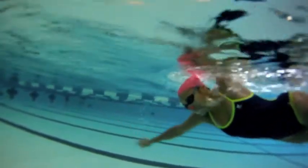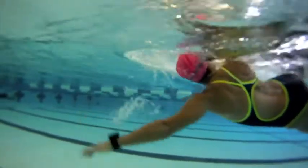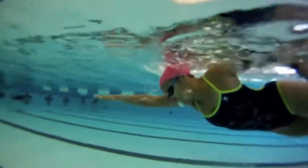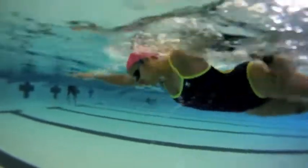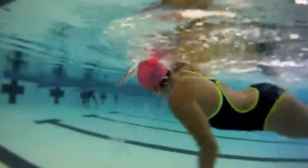Nice body rotation, nice high hip, nice high shoulders. That head should not be traveling back and forth when we turn — it should always be hanging, and your eyes should be always down looking in your mirror. You did awesome, and I'm really excited for you.